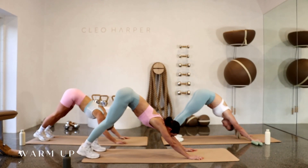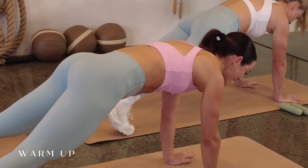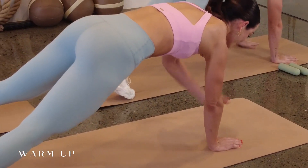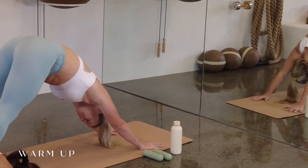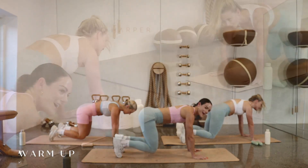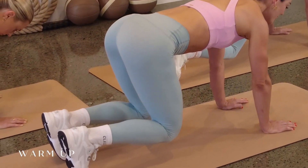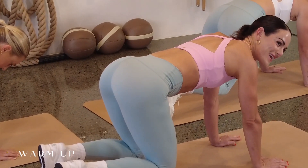Pressing both heels down to the earth, ripple forward — we're coming into some shoulder taps here. Try not to rock side to side; if you need to take those feet a little wider you can. Doing a full body warm-up here for three, two and one. Coming back to that down dog, this time rippling forward into a knee hover position — just hovering here, don't hold the breath. Take three nice big deep breaths in through the nose, fill up those lungs and exhale. Two more breaths here.